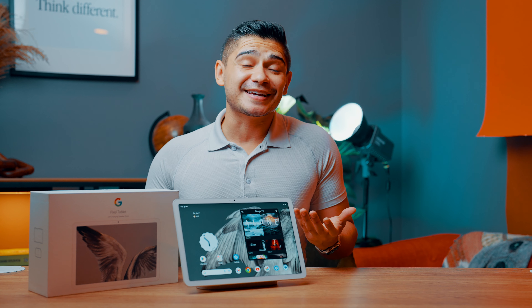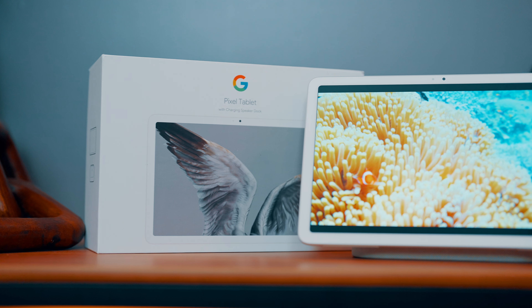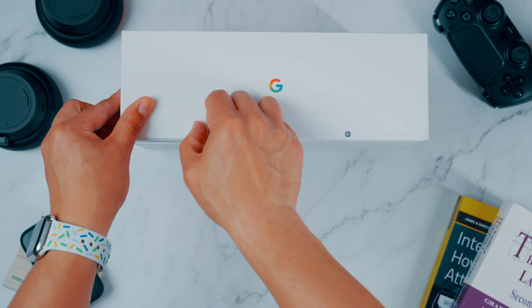If you've been a subscriber of the channel for some time, you'll know that I've owned and used a variety of different iPads. There's certainly a variety to choose from, but they essentially all do the very same thing, so I can review them relatively quickly. But when it comes to other brands, I really like to do my due diligence as an average consumer to better understand not just the hardware but the software as well.